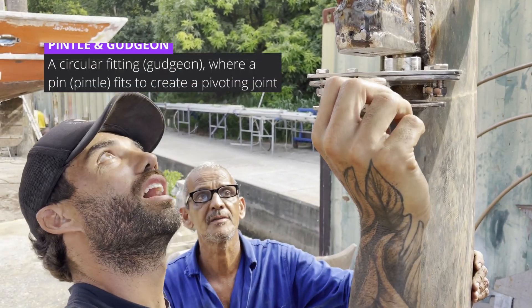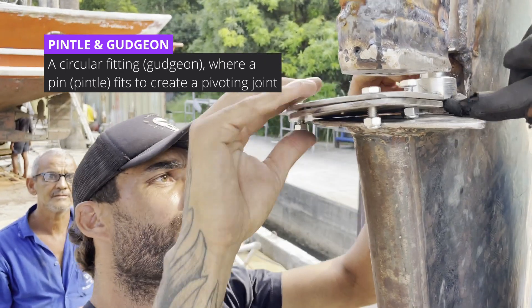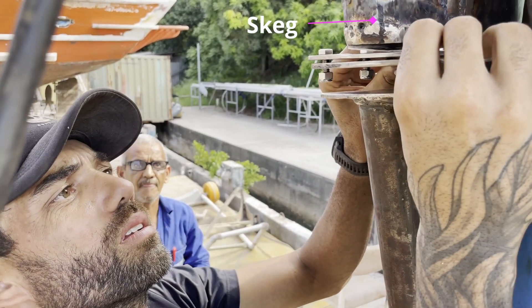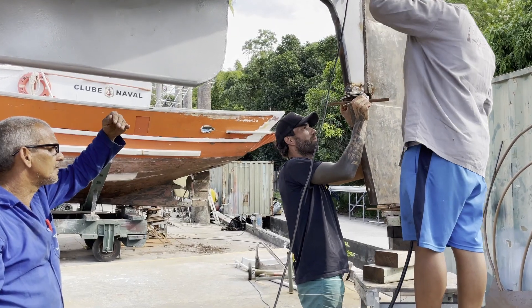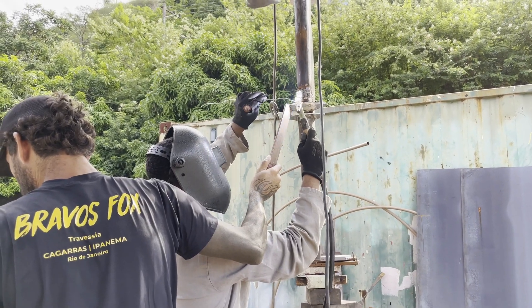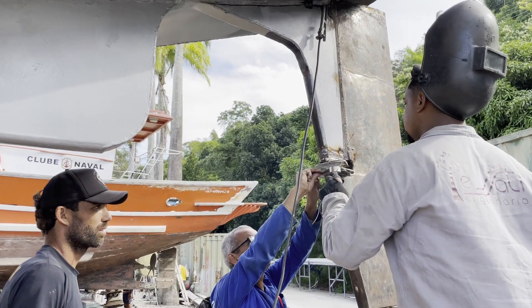A new pintle was formed at the base of the new rudder stock, and we created a custom gudgeon from stainless steel that needed to be fitted and welded onto the skeg to secure the rudder in place. We started by just spot welding the gudgeon so we could test how the rudder was fitting and rotating on its axis.